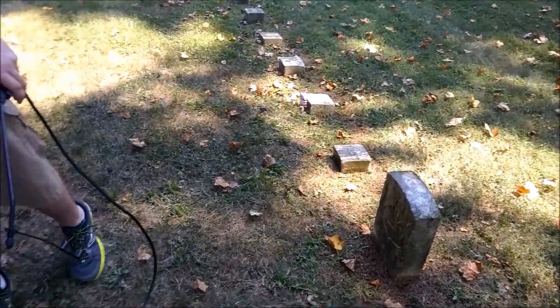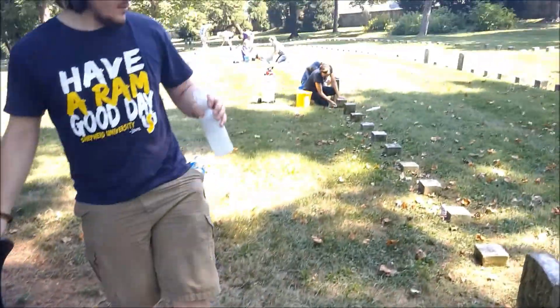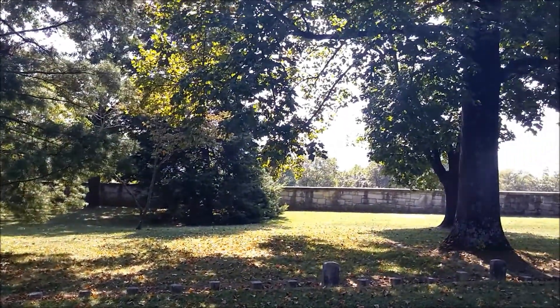So he's soaking the stone down. We go over here, grab the soap water, and spray it down thoroughly.